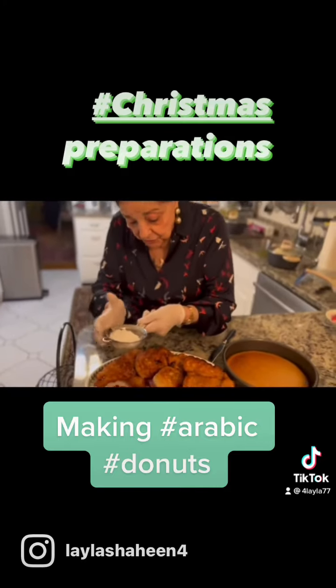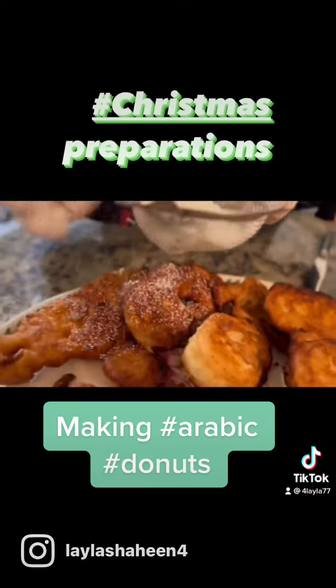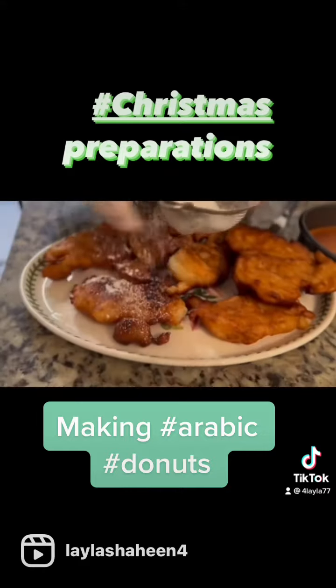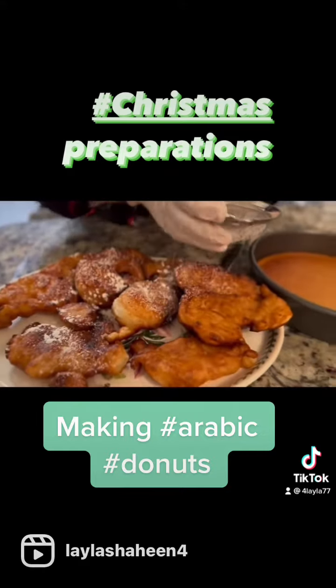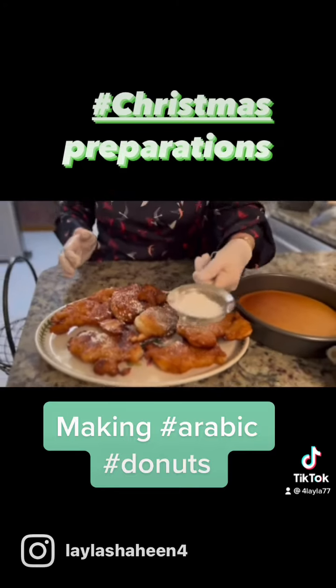Now we're putting powdered sugar on it, because it's delicious without any sugar — just a little bit there. And I made even banana cake. Banana cake — look at this!